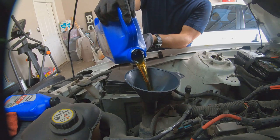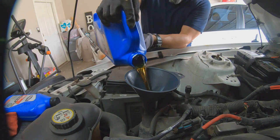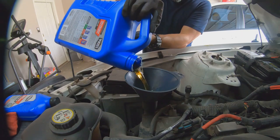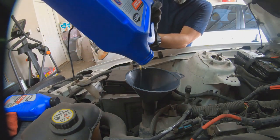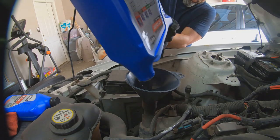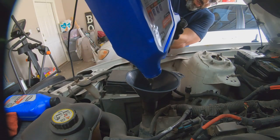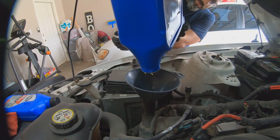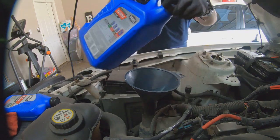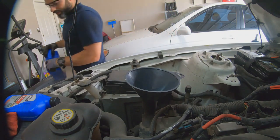Another thing I'll do is get down there and make sure nothing is leaking — clean it up with the rag, look for drips. I tightened the oil plug before we did the oil filter, and I tightened the oil filter, so there shouldn't be any leaks. But you always want to check while you have the car jacked up or on the ramps. That should be all of it. Remember to keep these jugs because now you've got to pour the old oil inside to get rid of it at the recycling center.